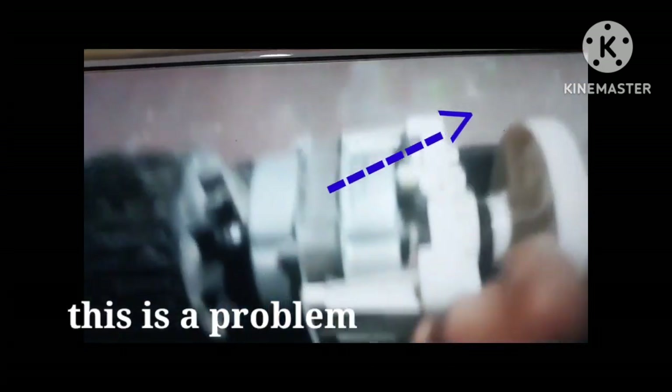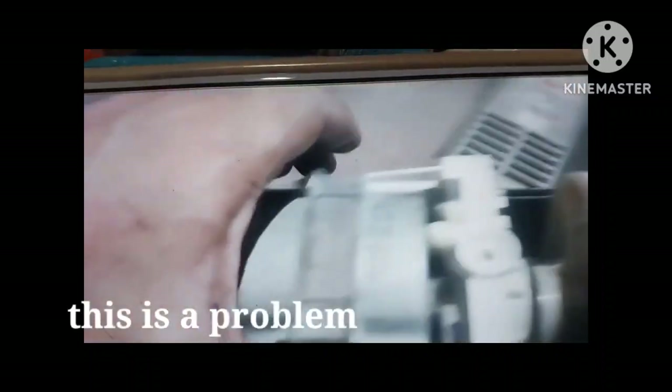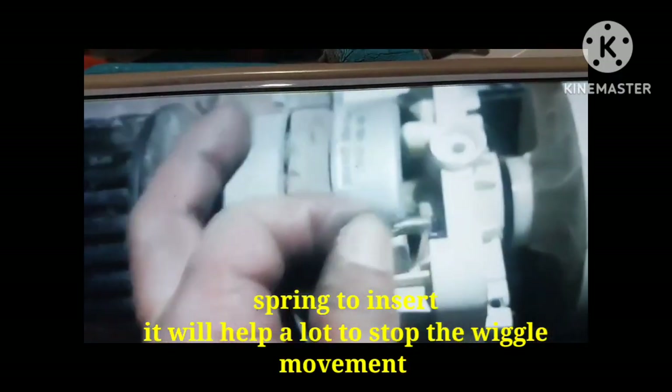We're gonna remove the dust and clean all the fan. That was the reason why the fan is slow to rotate — so we need to clean it.